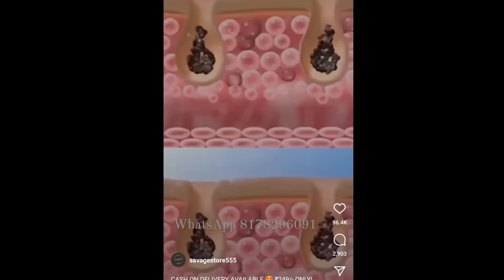Basically, there is a cream that is applied on the skin. If you look at it, the skin appears very bright.